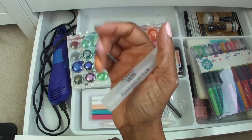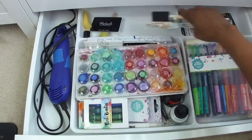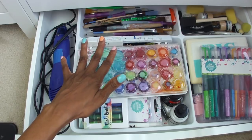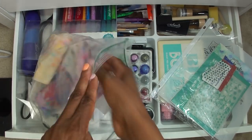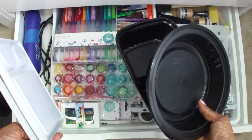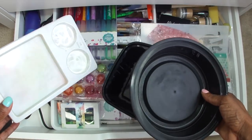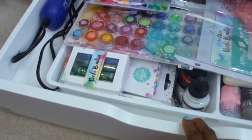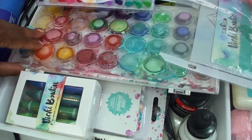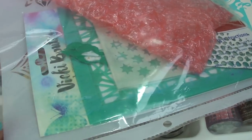I decide to just stick all the paint brushes and water brushes inside without sorting through them right now. The containers I use for water and mixing paints take a lot of space, so I'll stick them under the table for now. I think this drawer is as good as it's going to get. I'll use what's in here, see what the workflow is like, and adjust at some point when I have a better idea of what I want to do.